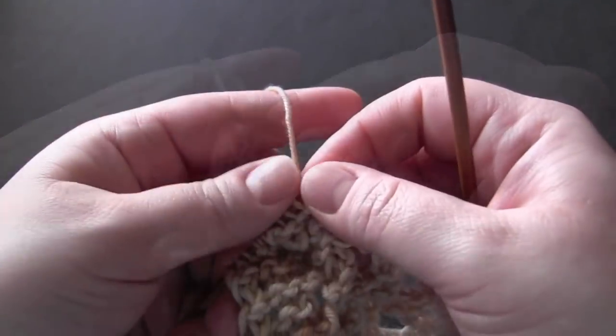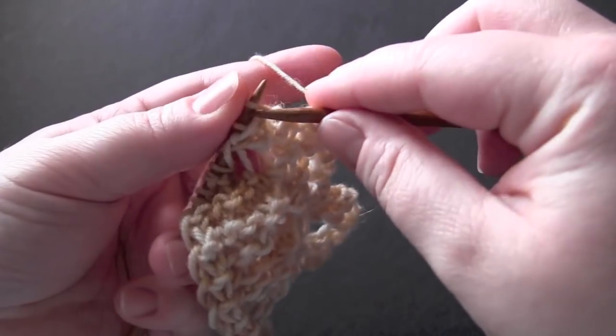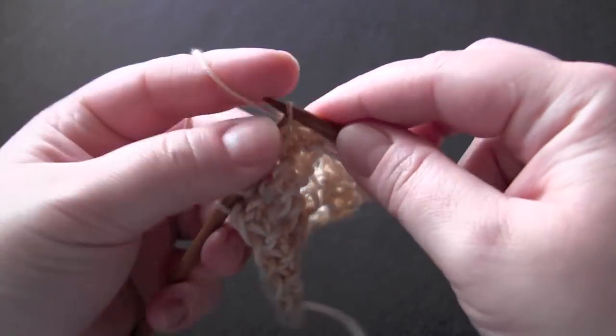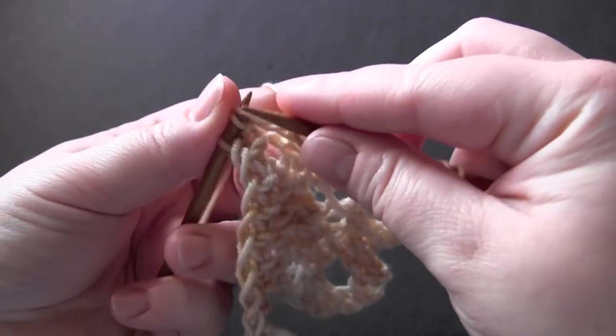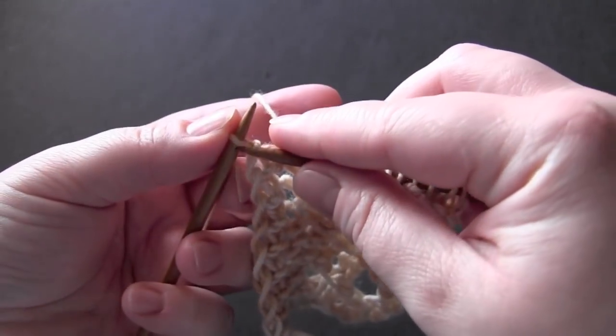For row four, you're going to knit seven, and you're going to yarn over, knit two together, and knit the last stitch.